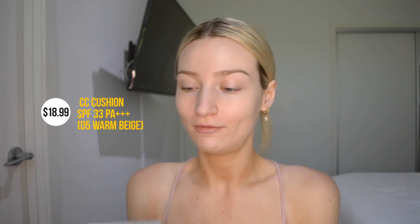I'm going to start off with my base and go in with the foundation. I'm using their Glowing Silicone Presser CC Cushion Foundation. This is an SPF 33, and it is so so important that your foundation or whatever you're wearing has SPF in it. I have the shade Warm Beige. I've never actually used a cushion foundation before so this is a first for me.